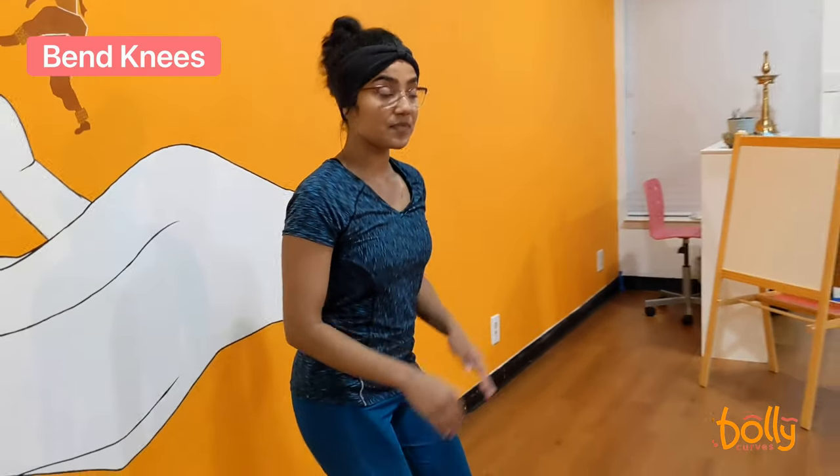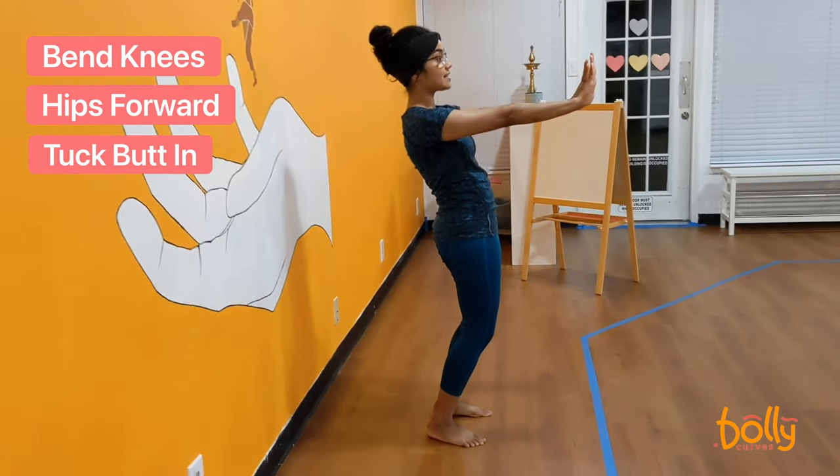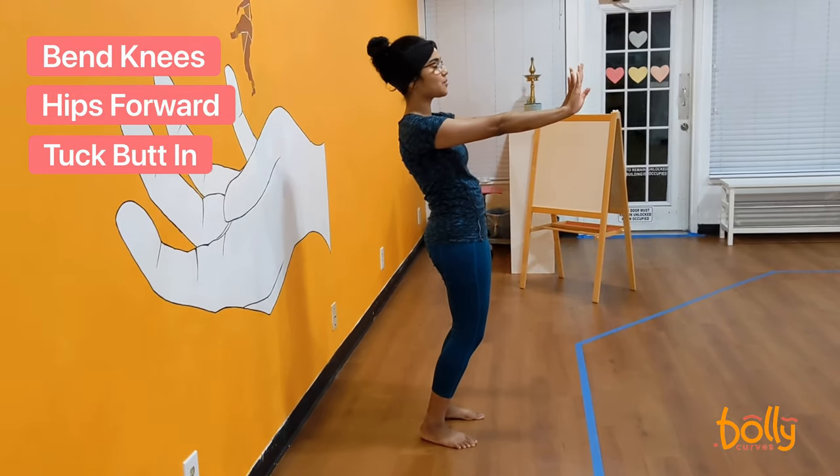Here's how you do a back bend. Begin by placing your back parallel to the wall and bending your knees. Go ahead and swing your hips forward, tucking your butt in, and extend your hands out with your wrist bent and your fingertips going to the sky.